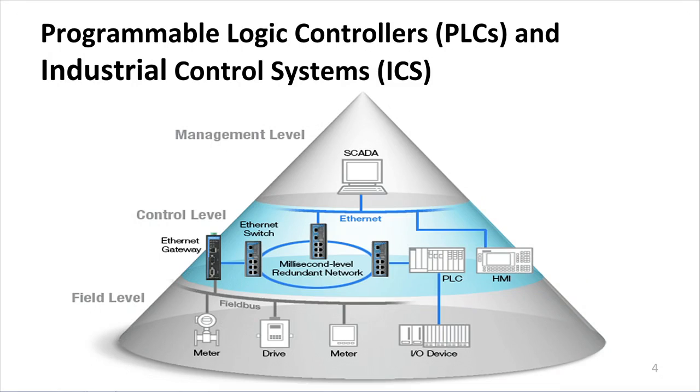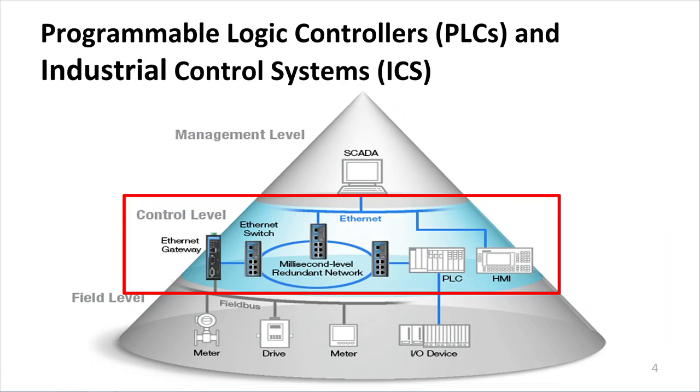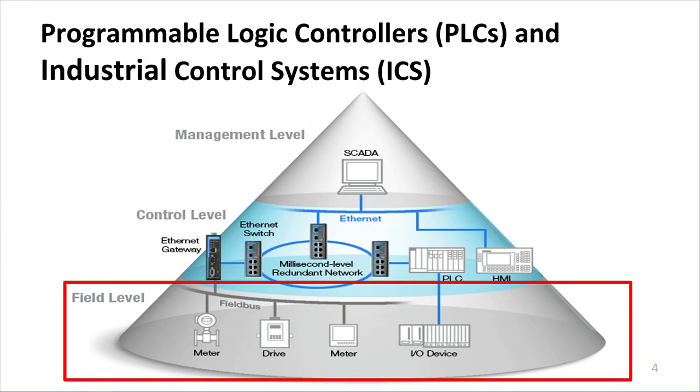This is a typical industrial control system architecture where, at the top, you'd have the management level, which may consist of a SCADA server — a supervisory control and data acquisition center — typically used for monitoring the overall system state. It interfaces with the control-level devices, which consist of all the network devices interfacing with both the management level and the field-level devices. This paper focuses on programmable logic controllers, and the field-level devices typically consist of all the sensors and actuators of the system.